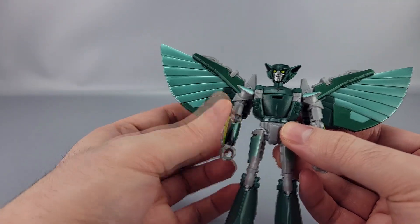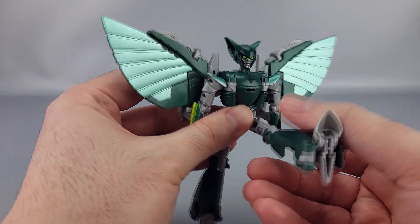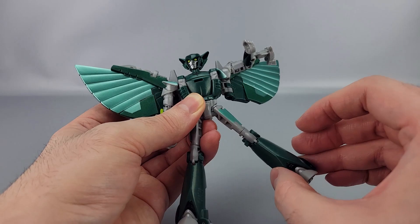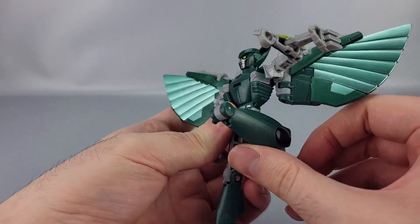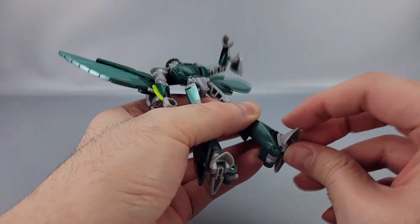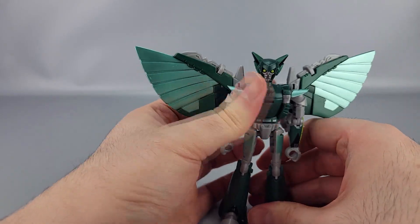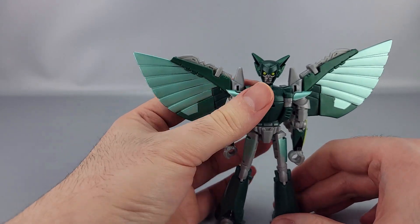The waist unfortunately has no swivel, which I totally understand — the transformation kind of dictates that. Hips are on ball joints: forward, back, and outward, though outward is limited before it stops. There is a knee swivel, and the knees also have a lot of bend due to the transformation. Down at the feet you have ankle tilts, the toe can go down, the heel can go down. Posability is pretty good — the only real thing missing is a waist joint, which is common for Earth Spark but here makes sense.